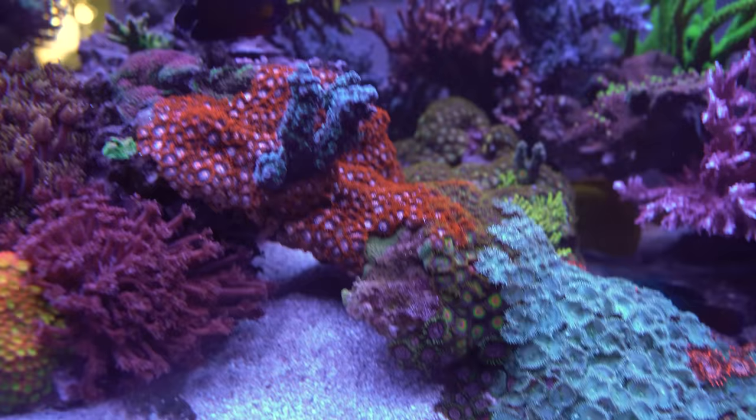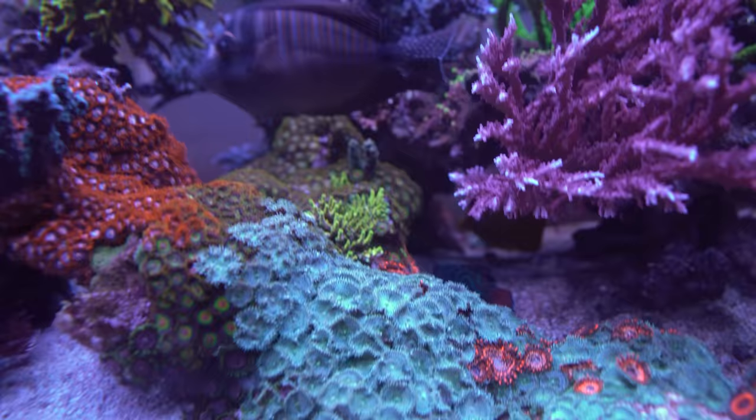This one did die back a little bit — whatever that one was — but on the plus side there are little nubs in the back that are regrowing, so stuff is growing and that part makes me happy.